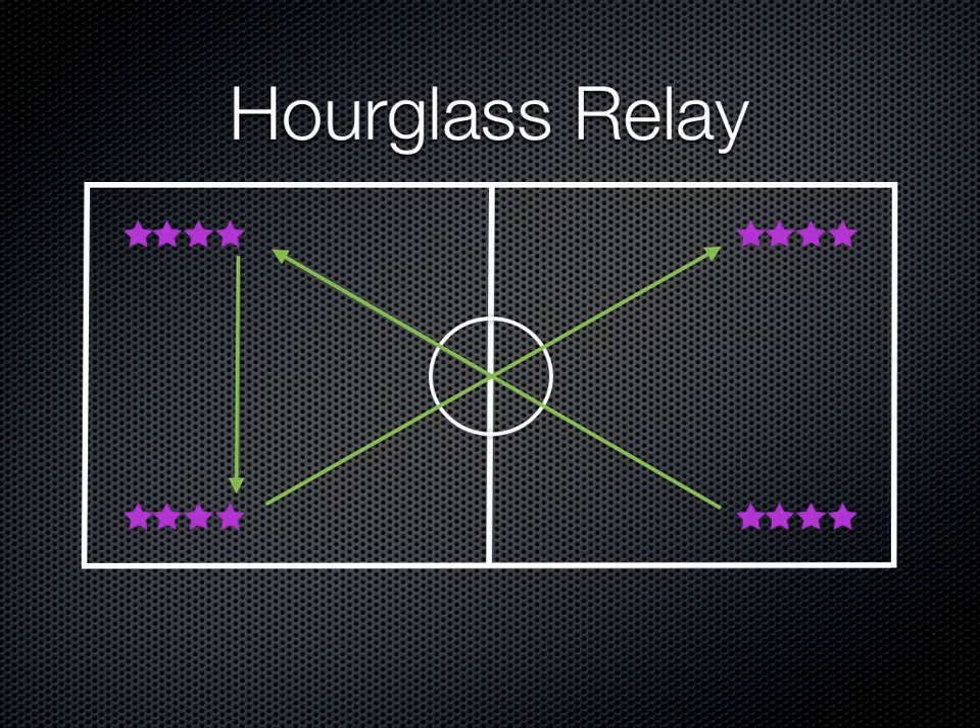Same thing for the other two lines. The students are always going to continuously run in those directions, forming the hourglass shape. When you first explain it, they might think that only one person runs at a time, but no — you're going to have all four lines start at the same time, so you'll have four students running simultaneously, always going to the same spots to form that hourglass.